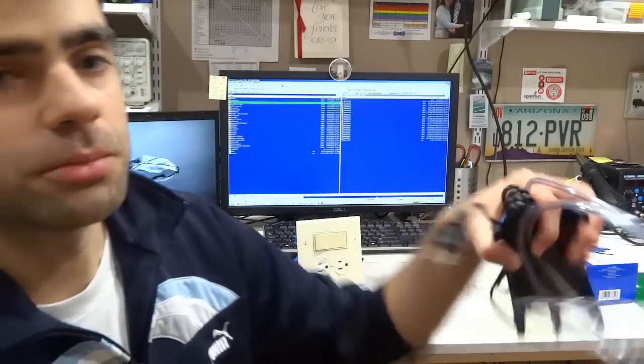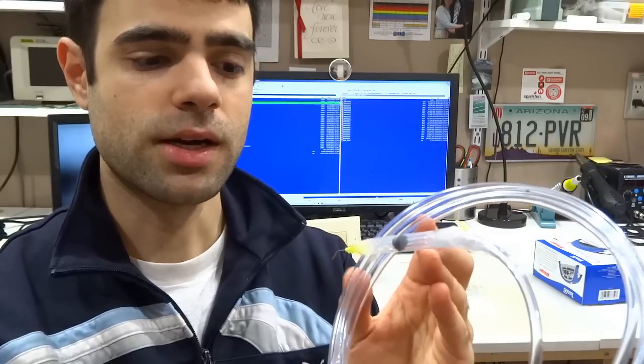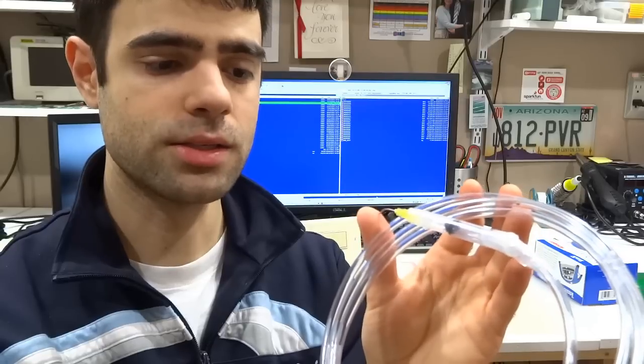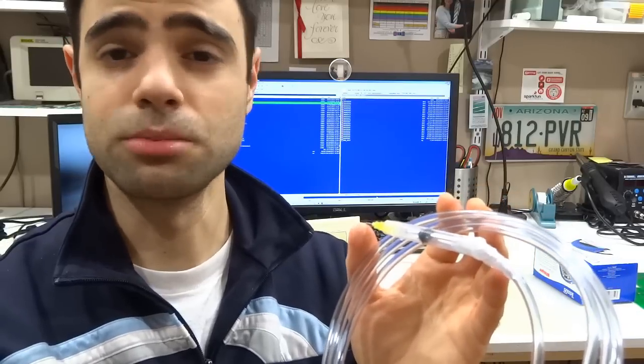Hey guys, this is Felix from LowPowerLab.com and in this video I'd like to show you how I modified an aquarium air pump to make this manual SMD pick and place apparatus to help me with assembling my PCB boards. I've seen someone else build something similar so I decided to give this a try and as it turns out it's a very effective tool for assembling PCBs. It's much better than assembling under a microscope using tweezers or something similar.